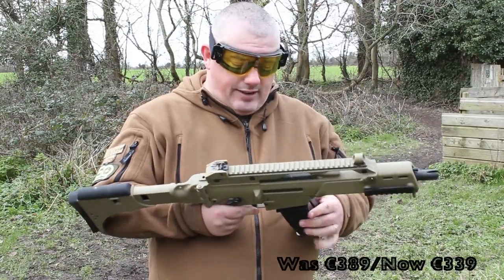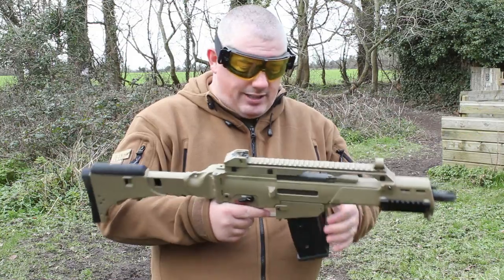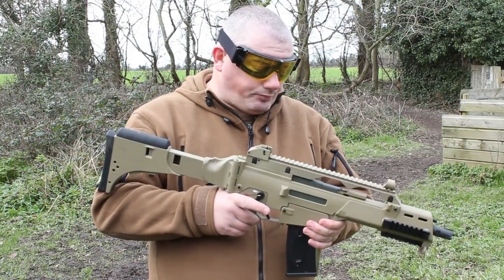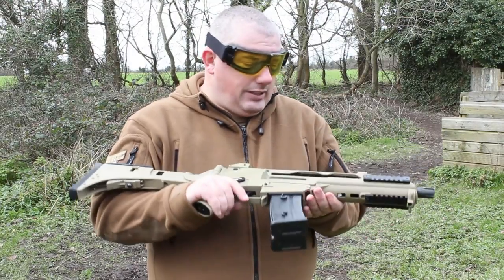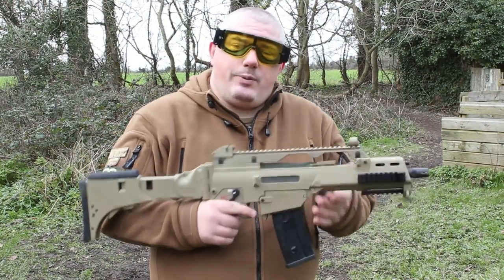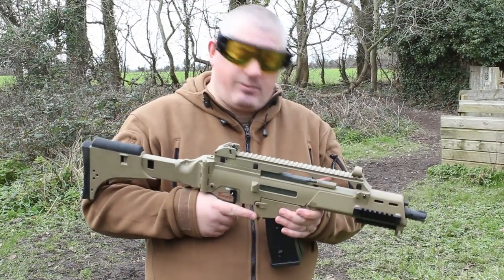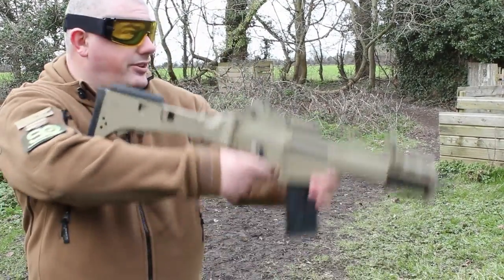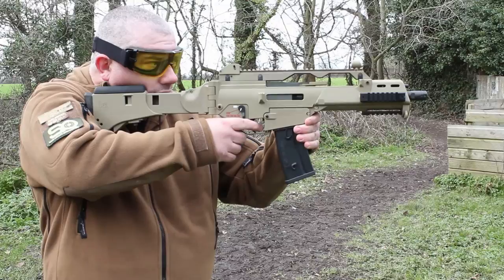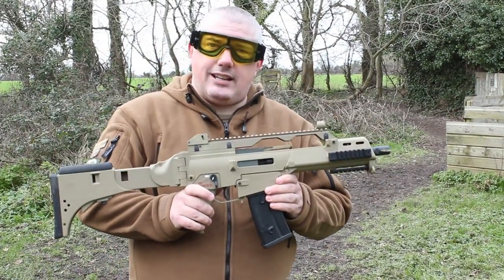Lots of nice features — I certainly didn't have any issues with misfeeds or anything like that. It was consistent in the way it fired. If you're a fan of blowback, this gun is equipped with electric blowback and it does give a fair amount of feedback. I'll just show you now — it's a nice little kick.